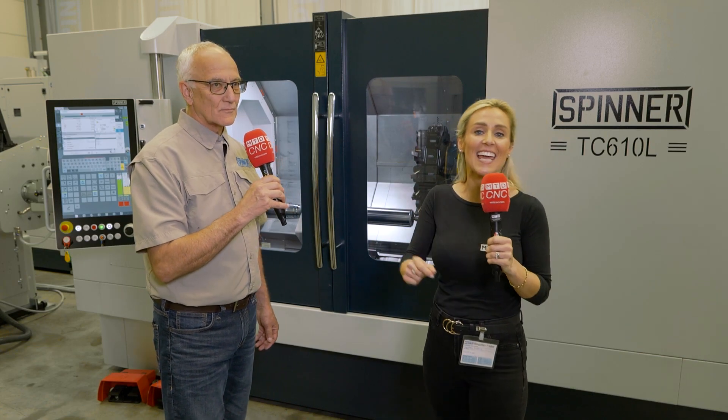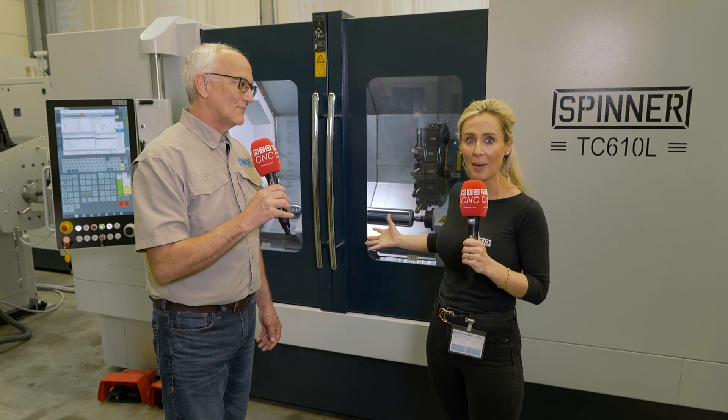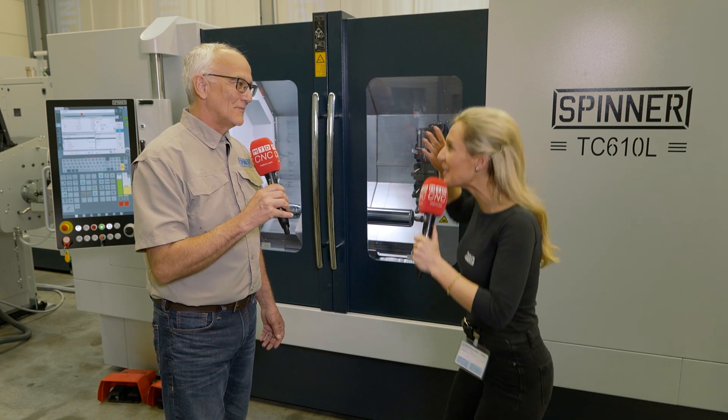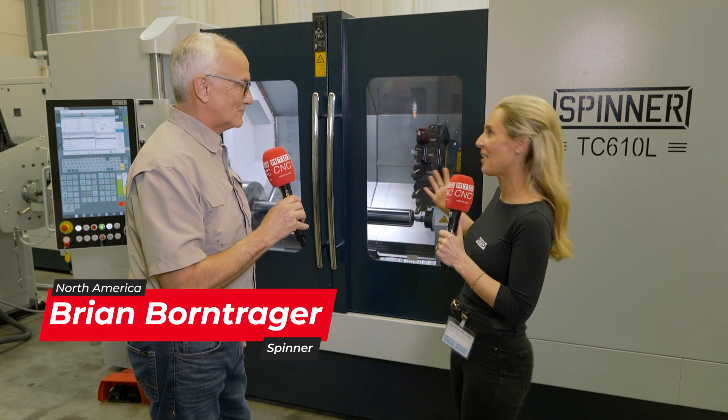Brian and I are standing in front of the TC610L slant bed lathe here at Spinner. Before we find out about this machine — Brian, you love these machines, don't you? I absolutely do love these machines. So what is it about them that you love?